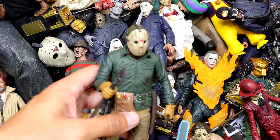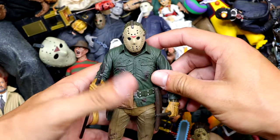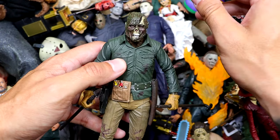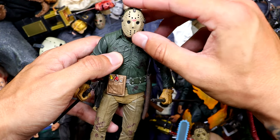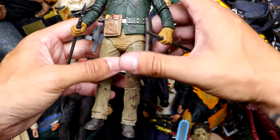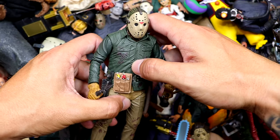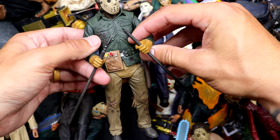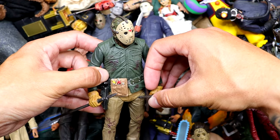I also have a Part 6 Jason here — one of the cooler ones. I like the yellow gardening gloves kind of tied into the color palette. The mask is removable too, looking like a face only a mother could love. The legs are a bit wobbly, which you'll come to know with NECA figures. It's a really cool piece and we do have the fence piece kind of broken in half right here.